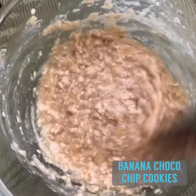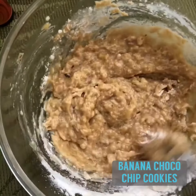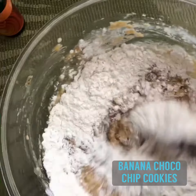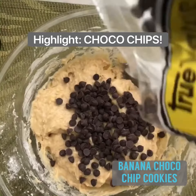And then pour in your flour mixture gradually. And of course, the highlight of this recipe for me — chocolate chips.